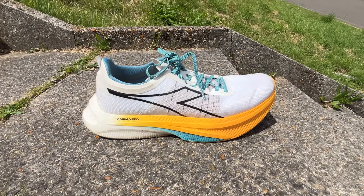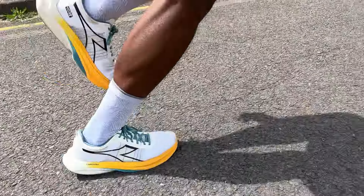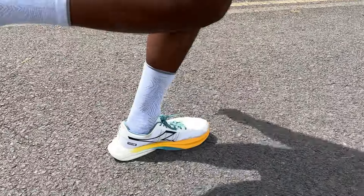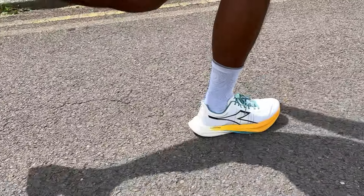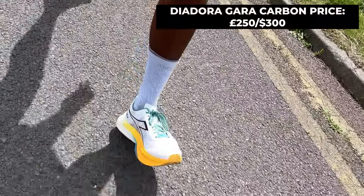My verdict is that this is a very polished first effort from Deodora entering the competitive carbon racing shoe space. It doesn't feel out of place alongside more established top-tier shoes tested this year. It ticks all the key boxes for racing and faster sessions — nice and light, bouncy, propulsive — and the energy return feels good over longer runs too. The problem Deodora has is that you're paying a premium: the Gaara Carbon is more expensive than most other carbon racing shoes.